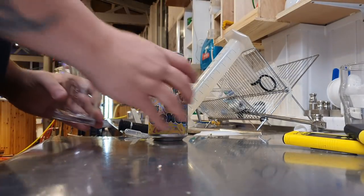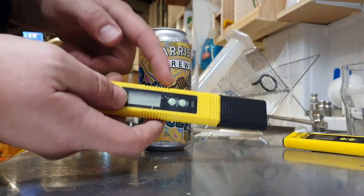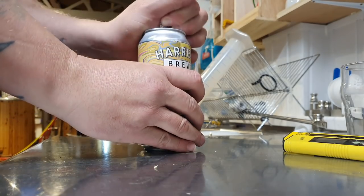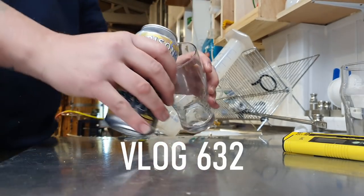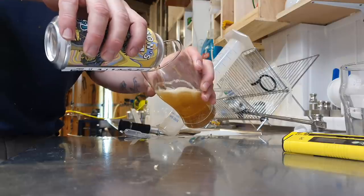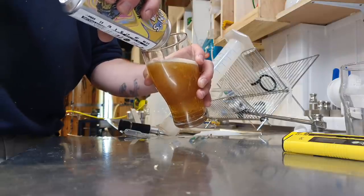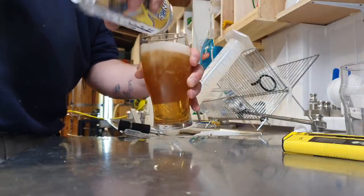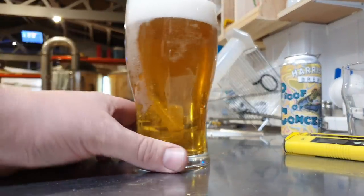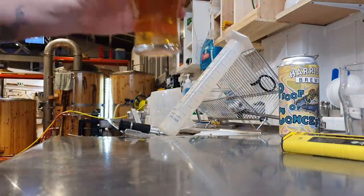Hello folks, welcome along to the vlog. Just to answer a question from yesterday's - yes, I do use these cheap pH pens and they're spot on. I'm here cracking open a beer at the start of a vlog but actually at the end of a brew day. Today I've brewed a New England IPA with the Bernie Sanders yeast which I've been cultivating on a stir plate. This is the proof of concept. Cheers.